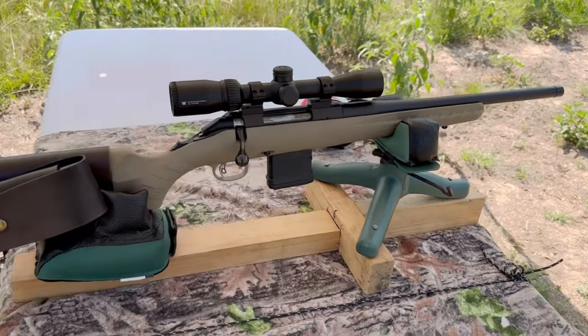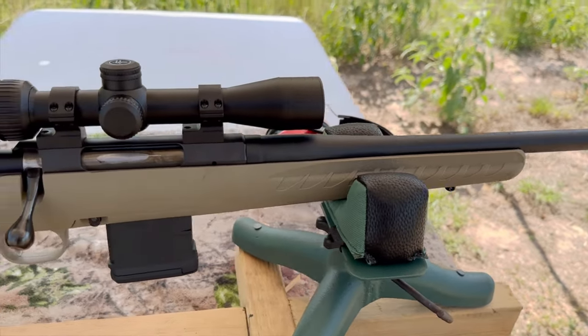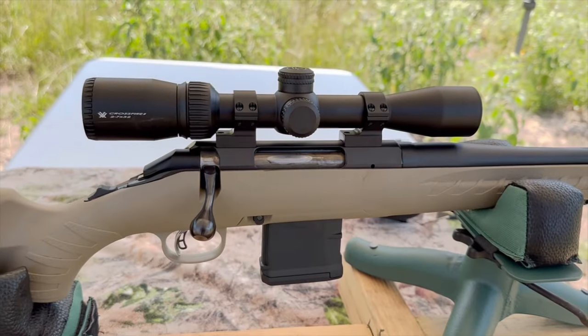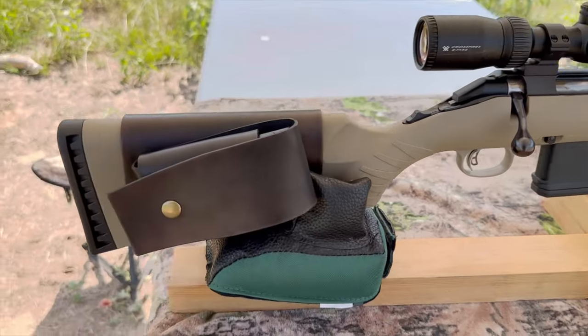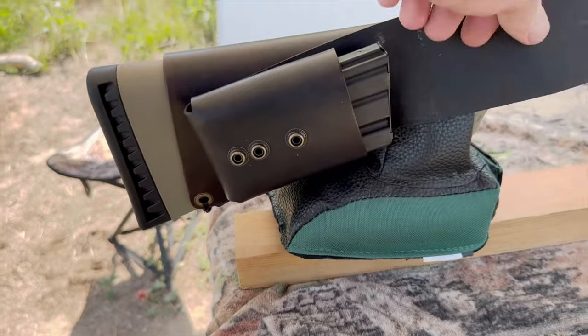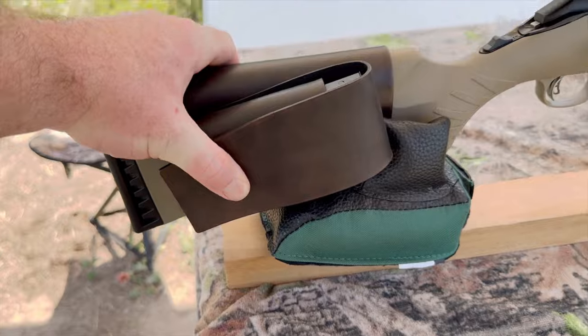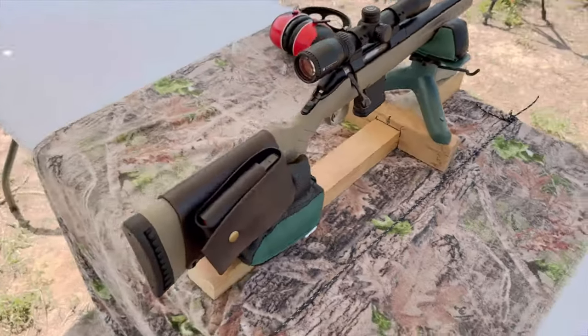My test rifle today is my Ruger American Ranch chambered in 300 Blackout. It's got a 16 inch barrel up top. I've got a Vortex Crossfire 2 scope. And coming on back, I've got one of my 20 round magazine cuffs — pop that open and you've got a 20 round magazine close at hand. Really helps turn the Ruger American Ranch rifle into the perfect truck gun or camp gun.